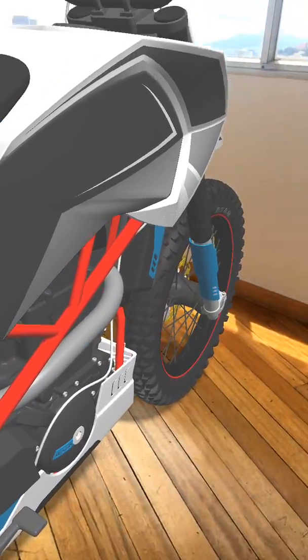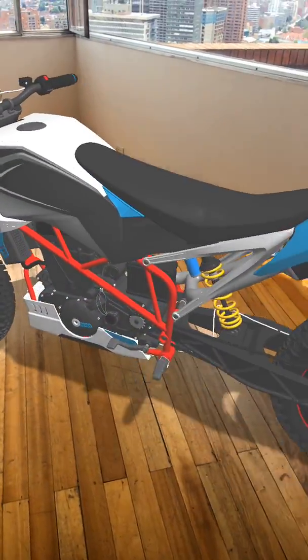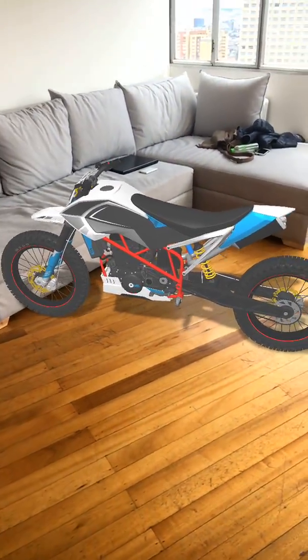Encourage you to go to .e.ar. We're live on iOS and Android, although this is an ARKit model for iOS. You could play with these models yourself.